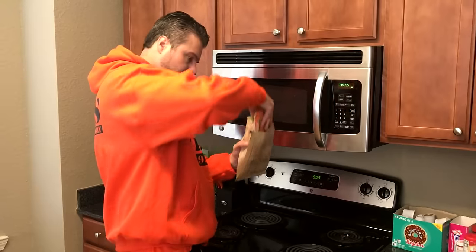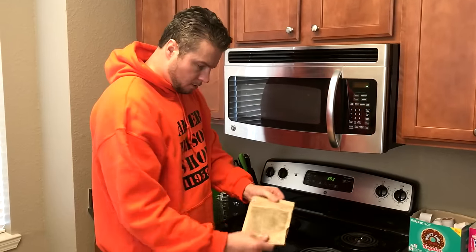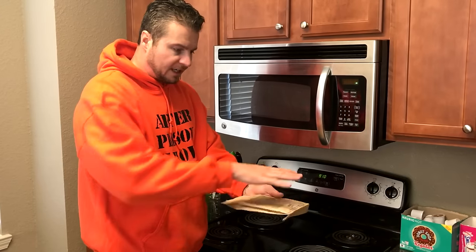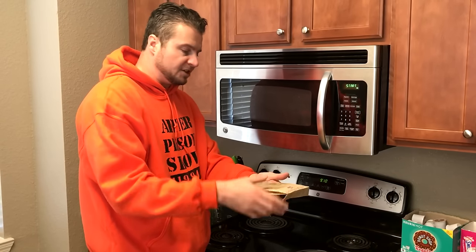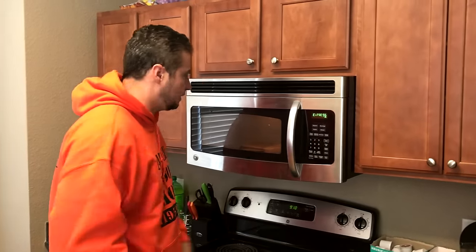Always make sure to take the seasoning pack out unless you really want to light your entire house on fire. We're going to fold the end of this up, spread the noodles out inside the bag, and cook this for about one minute.